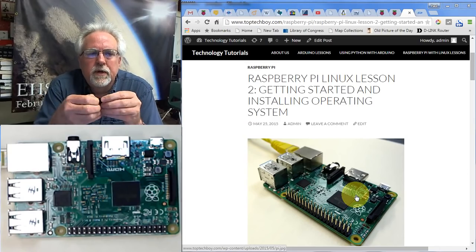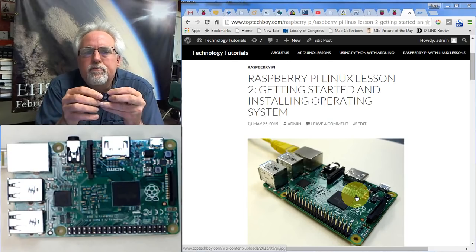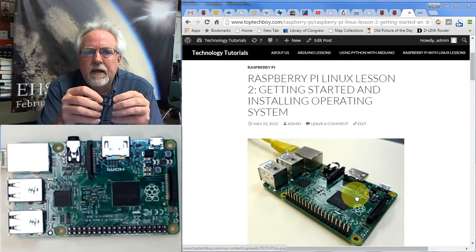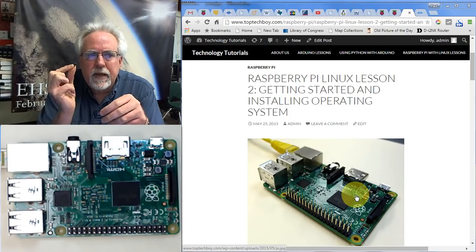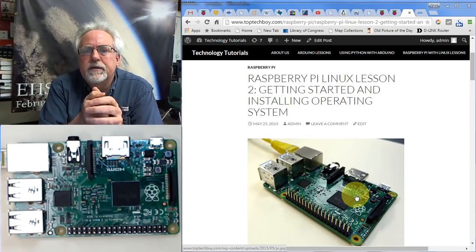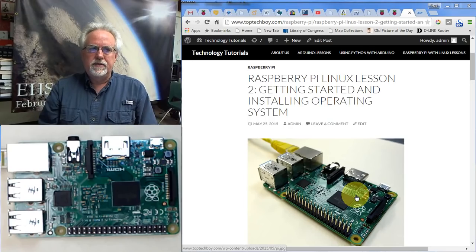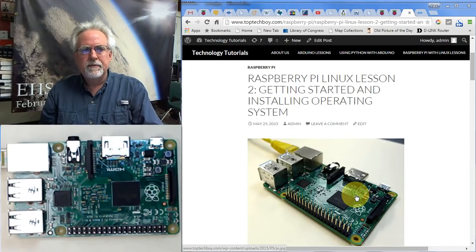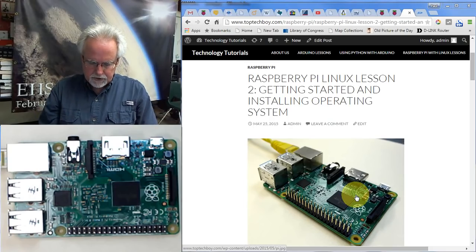The first point I'd like to make is that you've got to know how to get your SD card with the operating system installed on it. You might have gotten a Raspberry Pi that already came with the SD card formatted and the operating system on it. Even if you do, I really recommend you go through this lesson so that you know how to download the operating system and get it on the SD card from scratch.